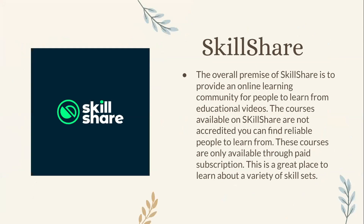Starting off, we're going to be covering Skillshare. The overall premise of Skillshare is to provide an online learning community for people to learn from educational videos. The courses available on Skillshare are not accredited, but you can find reliable people to learn from. These courses are only available through paid subscription, and this is a great place to learn about a variety of skill sets.